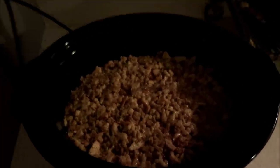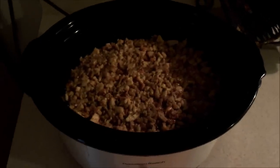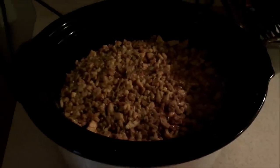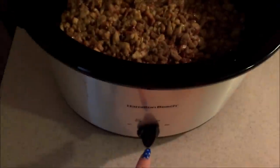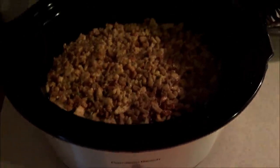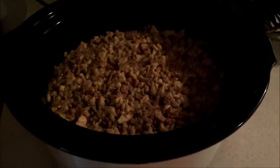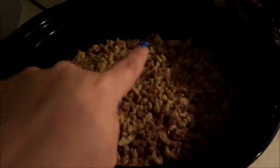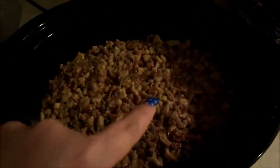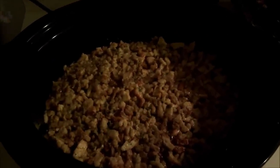As you guys can see, I have the stuffing in the crock pot, nicely packed down on top of the chicken. That is all you're going to do — just put your lid on it and cook it on low for about six hours. If you need it done quicker, you can turn it on high and cook it for about three and a half to four hours. Keep in mind the stuffing is going to get a lot crispier around the edges because that's what's touching the crock pot.